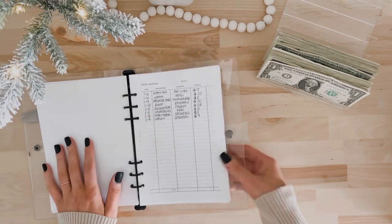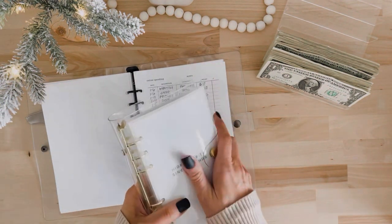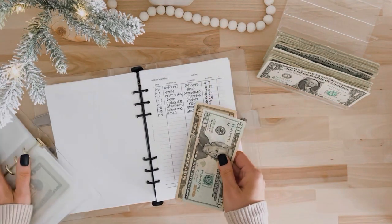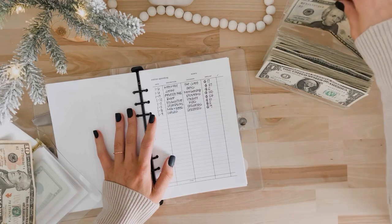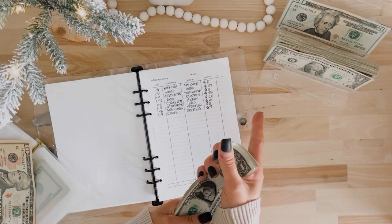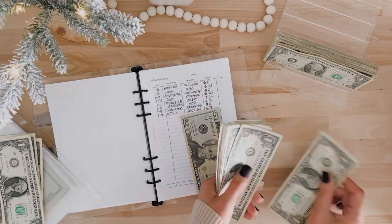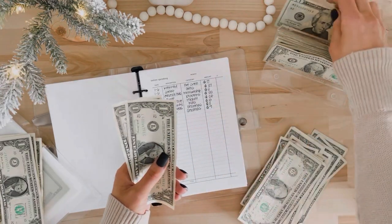As I go through and categorize transactions once a week, I also write down here if I did online shopping for a cash-stuffing category. So the first thing on here is kitty food, which falls under pet care in my high priority sinking fund binder. In pet care I have $30, so I spent $17 and I'm counting that out — $17 goes back to the bank, and the remaining $13 stays in the envelope.